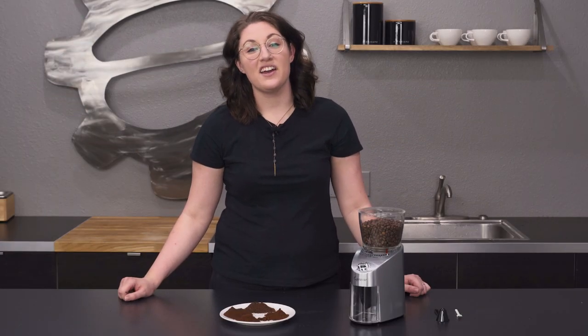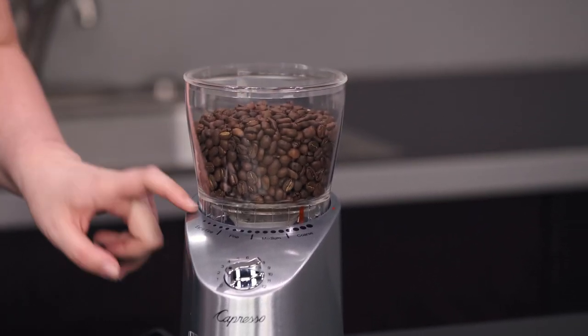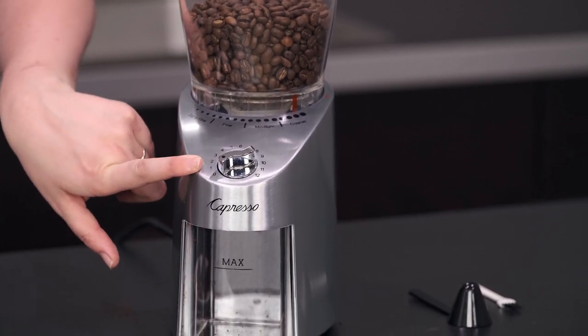Hey, it's Allie with Seattle Coffee, and today we're doing a crew review of the Capresso Infinity Plus grinder. This is an upgrade from their regular Infinity grinder and it has a few differences: a larger hopper that holds 11 ounces of beans total, 14 grind adjustments, and a timer that can go up in adjustments of 5 seconds all the way up to 60.